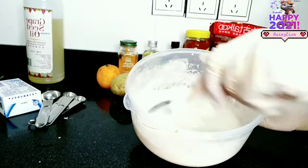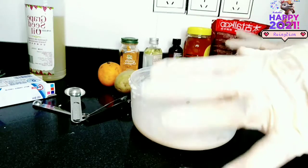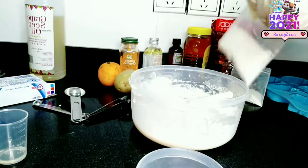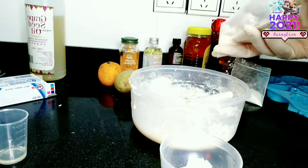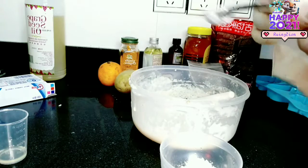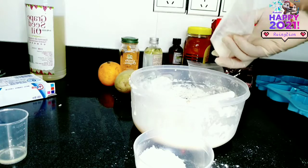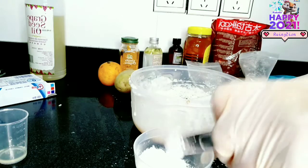Here it is. Now I'm just going to be adding my active whitening powders into it. I have kojic acid whitening skin powder and I'm going to be adding two teaspoons of kojic acid whitening powder. Next, I'm also going to be adding a teaspoon of glutathione powder. These are all natural active skin whitening powders derived from plants that will lighten and improve the skin complexion.